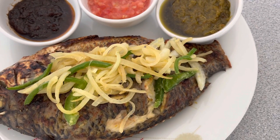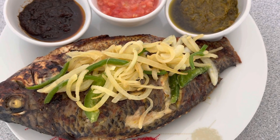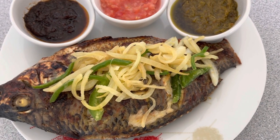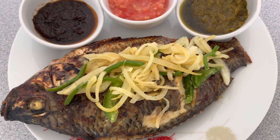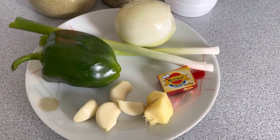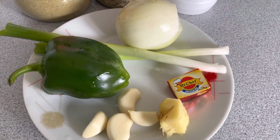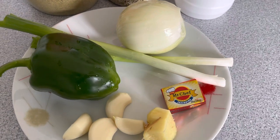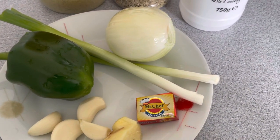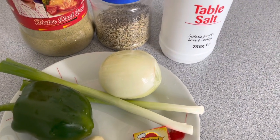Hello everyone, welcome back to Abnest's Kitchen. In this video I'll be making my tasty oven grilled tilapia. For this recipe you'll need some ginger, garlic, spring onion, bell pepper, onion, stock cube, salt, some rosemary, and your preferred all-purpose seasoning.